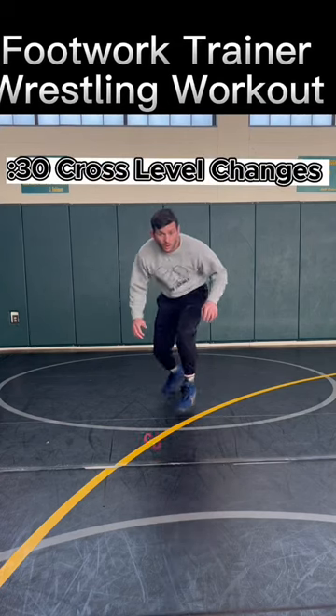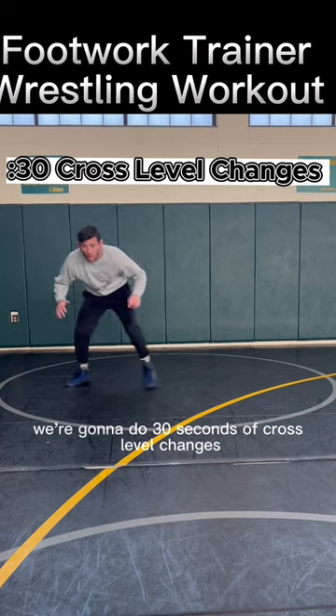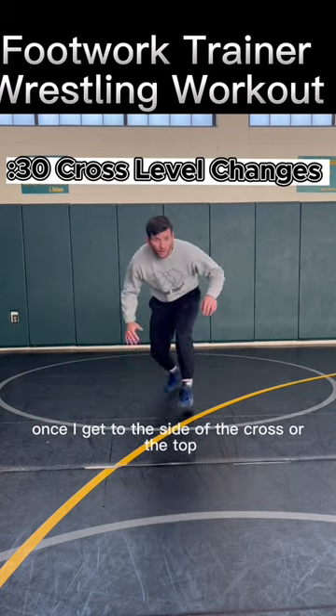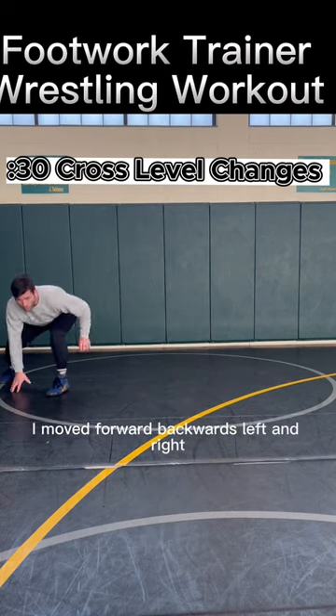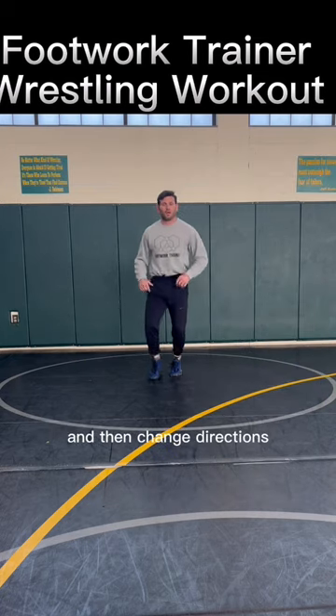Footwork trainer workout coming at you. We're gonna do 30 seconds of cross level changes. I'm moving in a cross, and once I get to the side or the top of the cross, I hit a level change. I move forward, backwards, left and right, always coming back to the center of the cross and then change directions.